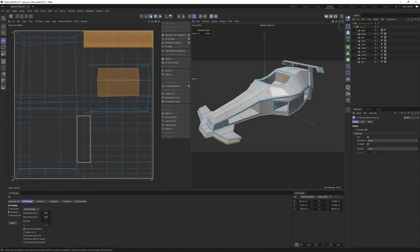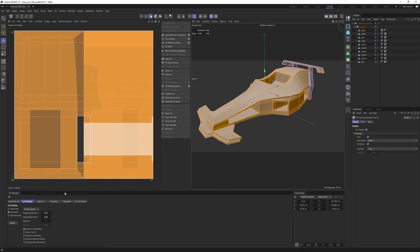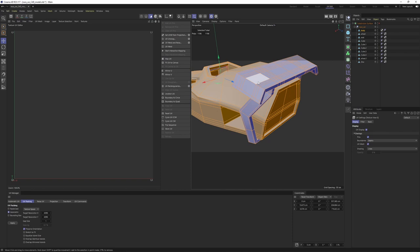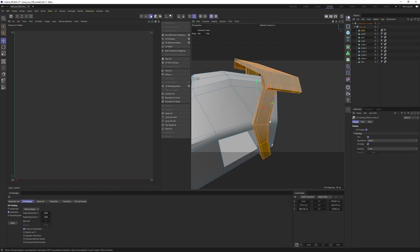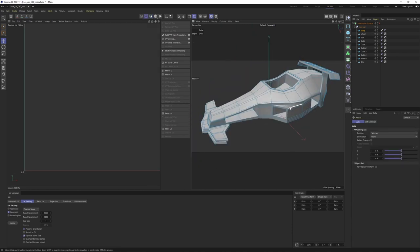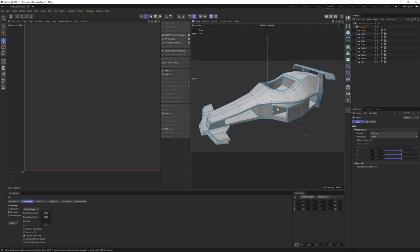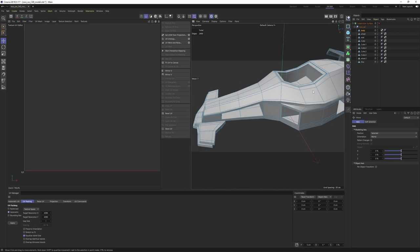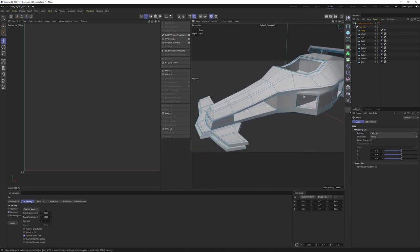First thing — switch to polygon mode, select all with Control+A, and I want a fresh start so I'll hit Reset UV. By the way, these blue polygons mean they are flipped, so double-click on them, right-click and say 'Reverse Normals.' Now deselect everything. If you've watched my UV unwrapping tutorials, you'll know I always start by selecting the hard edges, especially when working on hard surface models. Our mission is to select all the sharp edges.